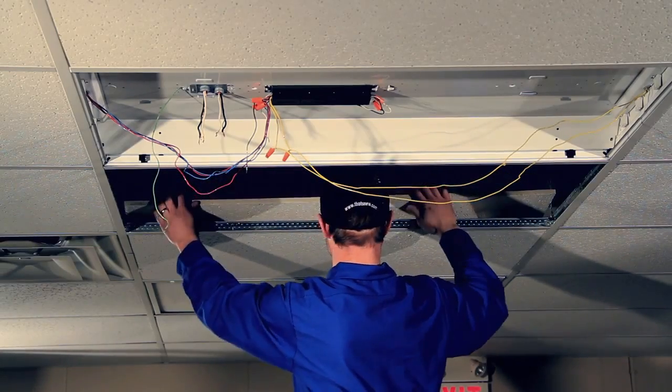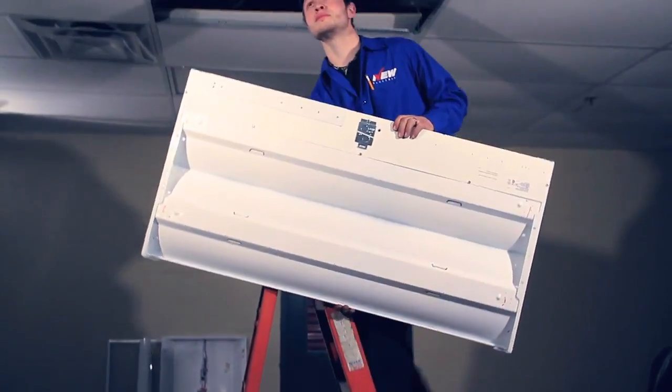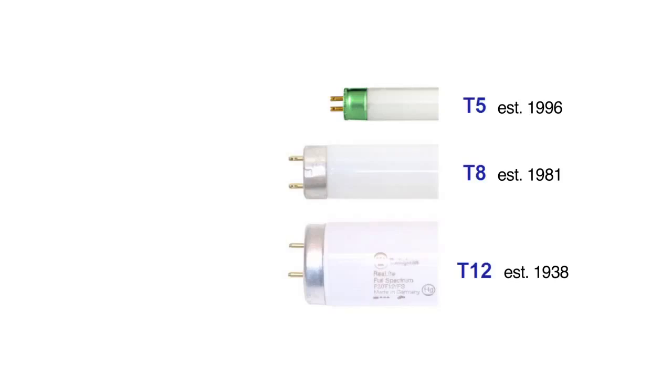Yet up till now, if you had T12 or T8 lighting in your building, upgrading to the T5 solution meant you had to buy and install a completely new fixture, since T5 bulbs are shorter and have smaller pins and simply would not fit current T12 or T8 fixtures.